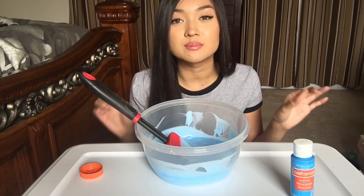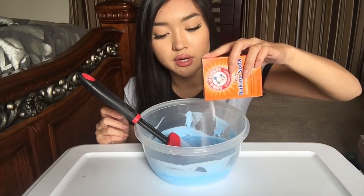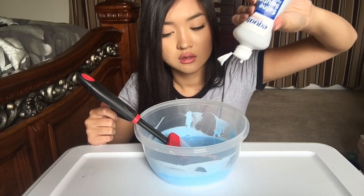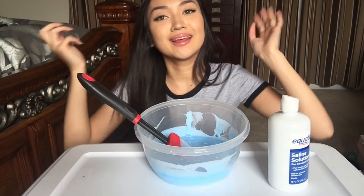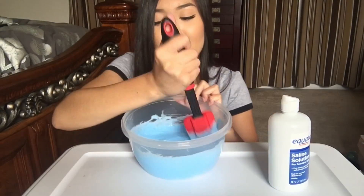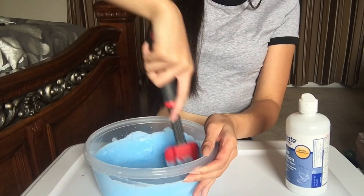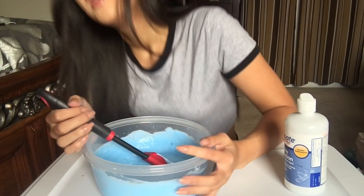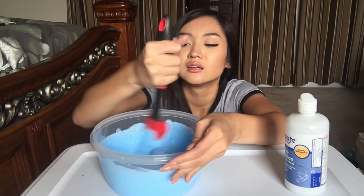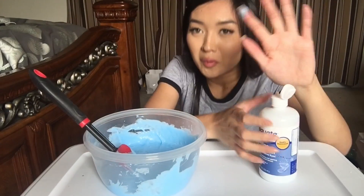Now that I got my desired color, I'm gonna add my slime activator which is baking soda and contact lens solution. So we add a pinch of baking soda and our contact lens solution. And the hardest part which is mixing. My arm is already hurting. Making slime is so tiring. We're almost there guys.